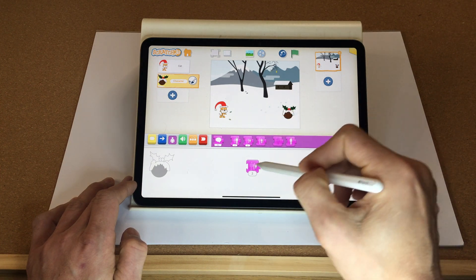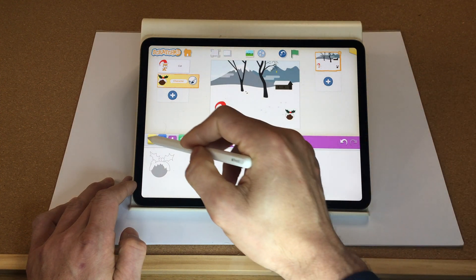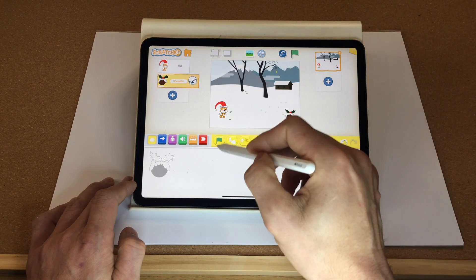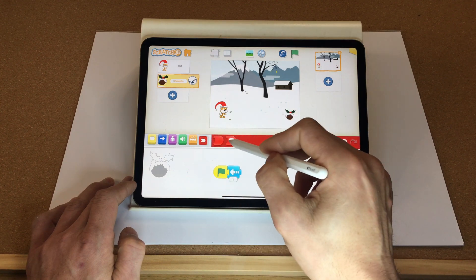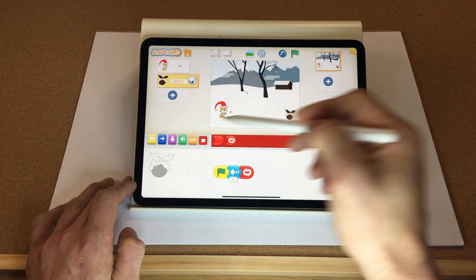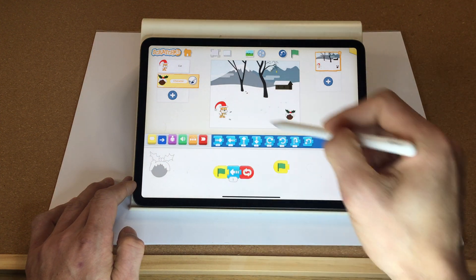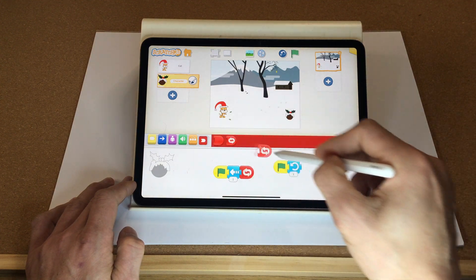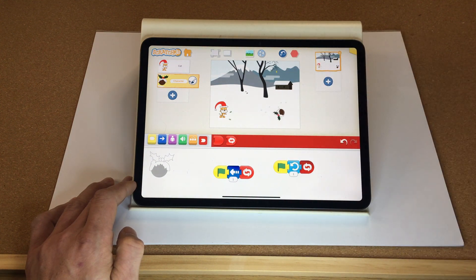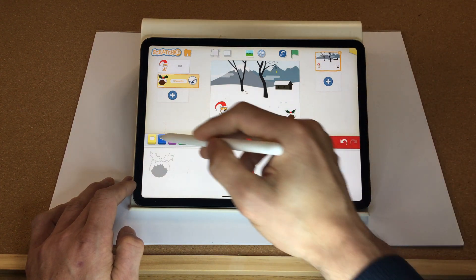We want the pudding to roll to the left, so let's do the code for the pudding. When the green flag starts, we want it to continuously move left and also rotate to give the look of actually rolling. Let's go to the rotate option and give that a test — fantastic, it looks absolutely great!